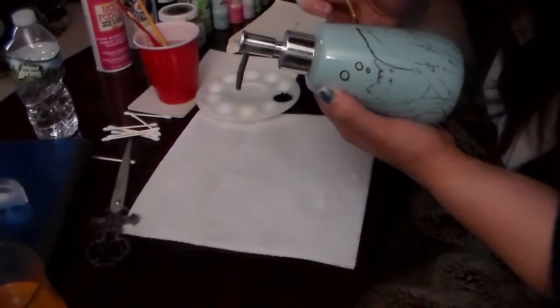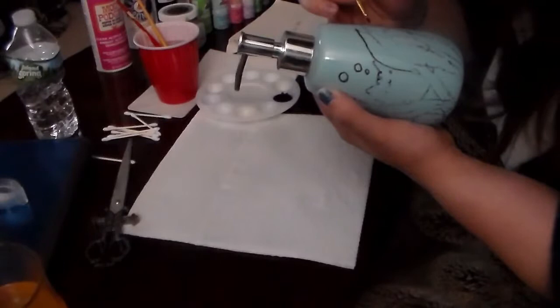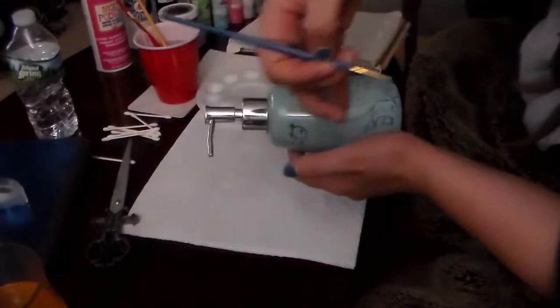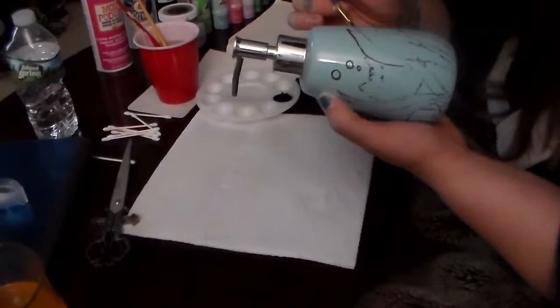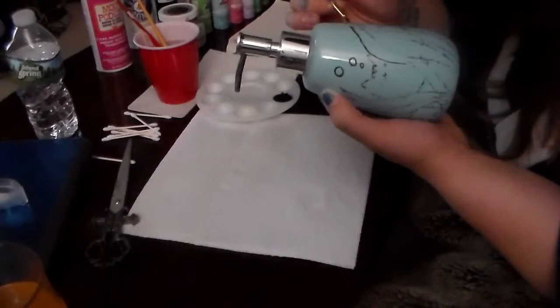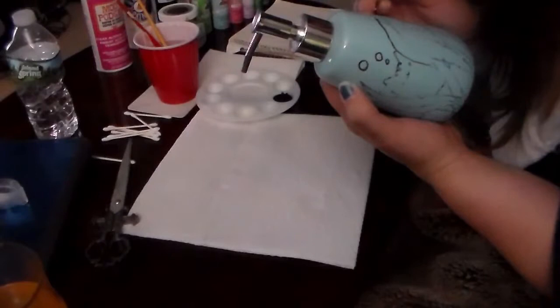Another thing to keep in mind is how you are holding your object. There's no need to have a gorilla grip on it, because the lines that aren't painted yet will rub off with the sweat of your hand if you're holding it too tightly. I usually hold it just enough so that it won't fall out of my hands, so I'm not rubbing off any of the guidelines, because that's going to make it more difficult to paint later.